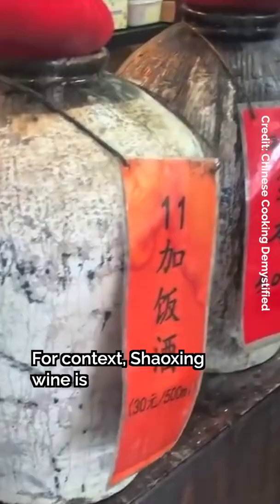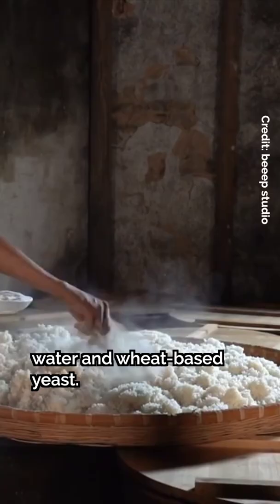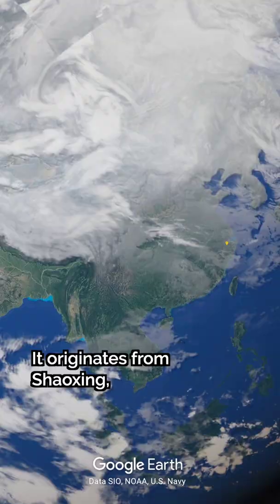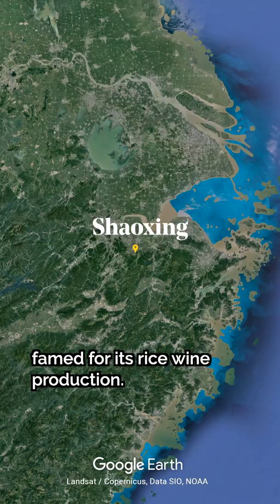For context, Shaoxing wine is a traditional Chinese wine made by fermenting glutinous rice, water, and wheat-based yeast. It originates from Shaoxing, a city in China famed for its rice wine production.